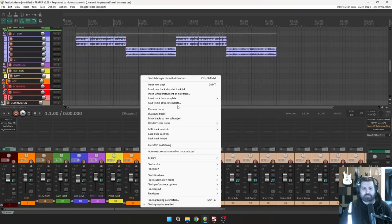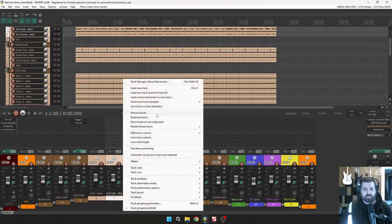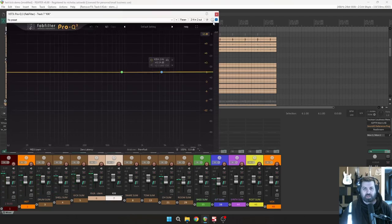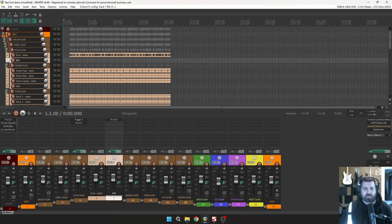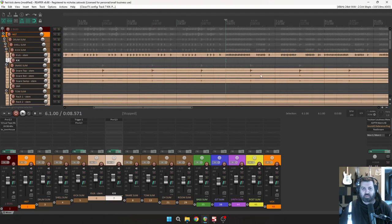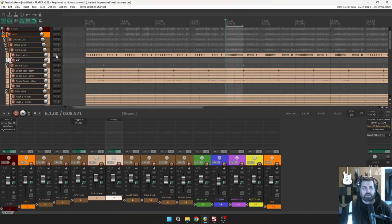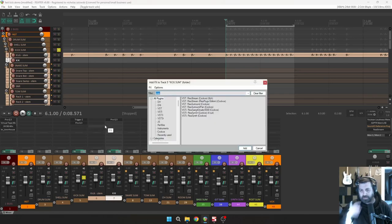First things first: coming over to the kicks. I don't need kick stem, kick sub, or kick sample because I'm triggering it, so I'm getting rid of those. This kick track just has my Fab Filter on it because it's easier to drag over if I need it. So let's get into it. I'm going to solo these kicks so we can hear them, and I'll loop this part so I can go over to C4.